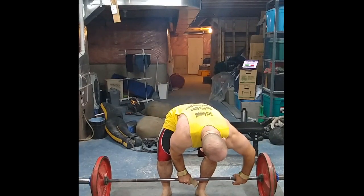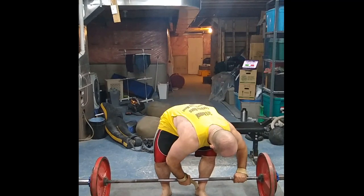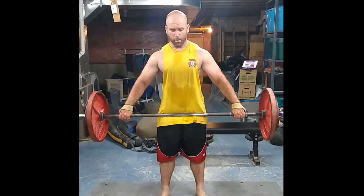All you have to do is grip wider than you think. You don't have to go all the way to the collars — I suggest you start with your index finger on the rings. That is where I suggest you start, then you can go a little bit wider. Then you want to put the bar in the crease or in the hip pocket.